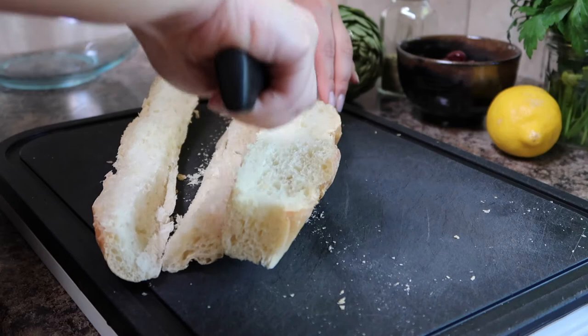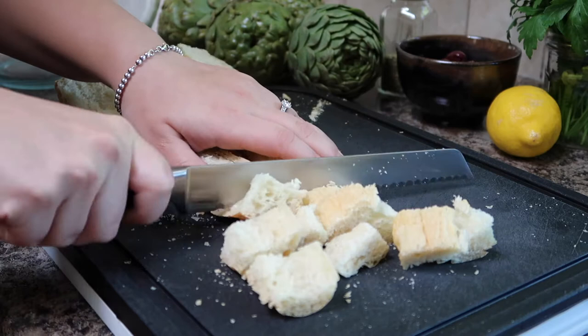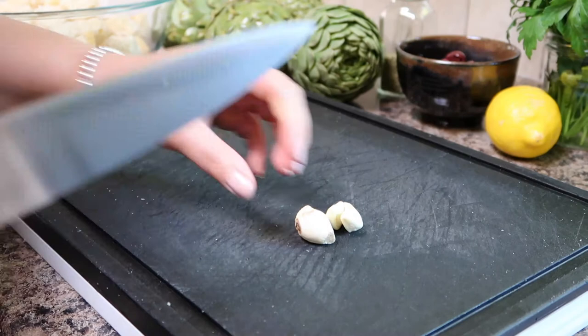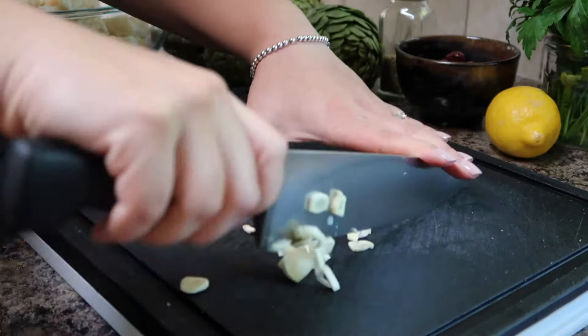For this recipe you'll want to make sure to use very fresh baguette. You don't want day-old bread here because it makes stuffing the artichokes a little bit more difficult. Once you have all the bread cut into little cubes add it to a large mixing bowl. Next we'll take our garlic and slice it up into slices and then finely dice it into little pieces. Once that's all chopped up go ahead and add it to the mixing bowl with the bread.